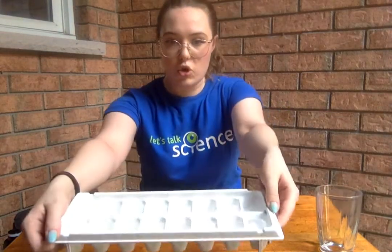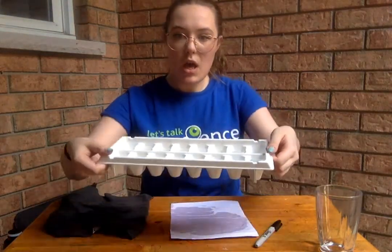Here I have my tray of ice cubes, but if you don't have the tray that's okay — you can just take a cup at home, fill it with water, and stick it in your freezer and that will work just as well. Just make sure that you use the same amount of water so that your ice cubes are about the same size.